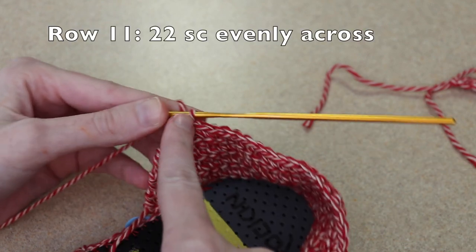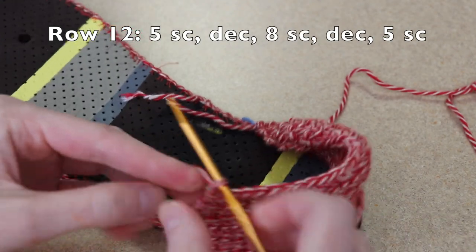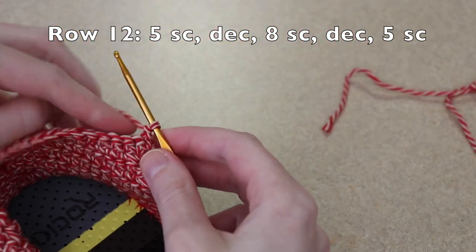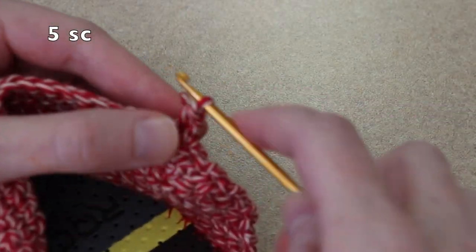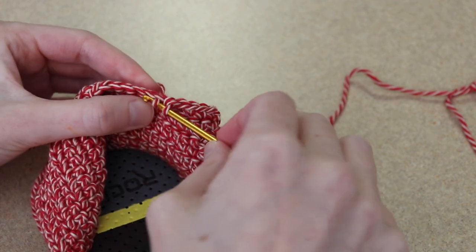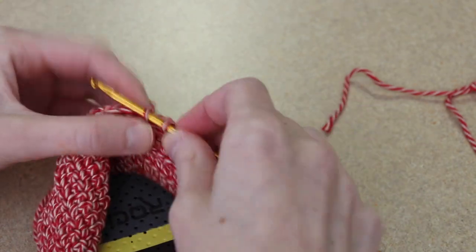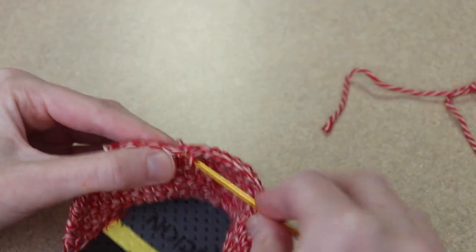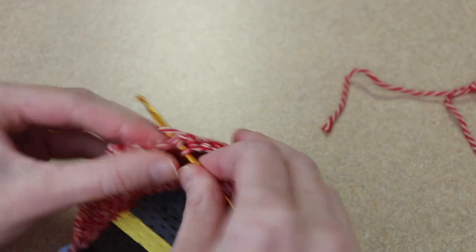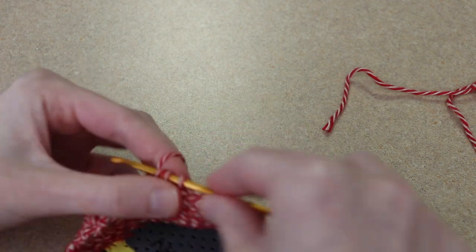Row 11 I'm just going to single crochet across evenly and I'll have 22 single crochet. So now we are on row 12. Of course start with a chain one and turn. We're going to start with five single crochet, a decrease, eight single crochet, a decrease, and then five single crochet to the end of the row.